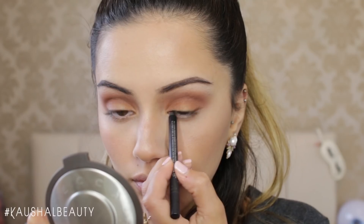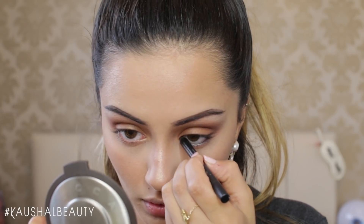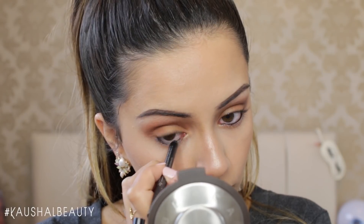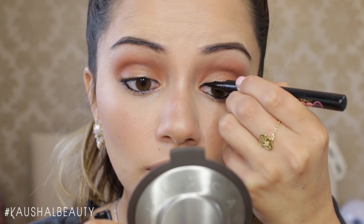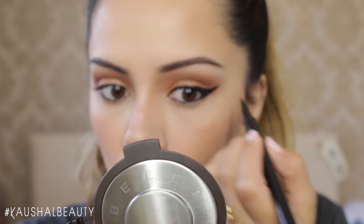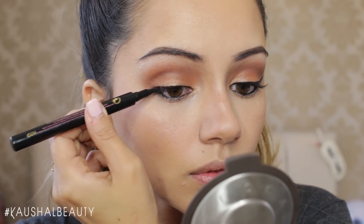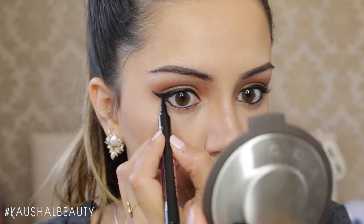Then taking the Perversion eyeliner by Urban Decay, I'm tight-lining my upper and lower waterlines. Once done, it's time to move on to that gorgeous winged eyeliner that Ariana does, using the Super Cat Liquid Eyeliner by Soap & Glory. I'm doing a line on my top lash line and then flicking that out, making sure the flick is quite thick because that's what Ariana is known for. I think I could have angled the flick even higher up because she does have it very angular.